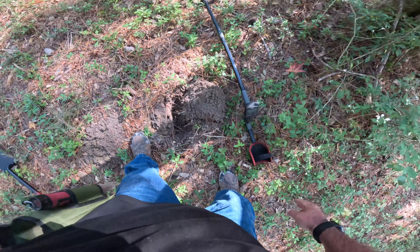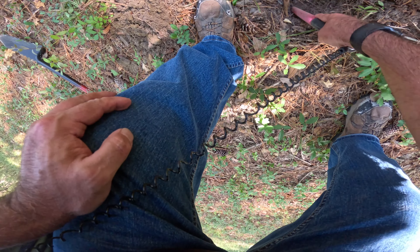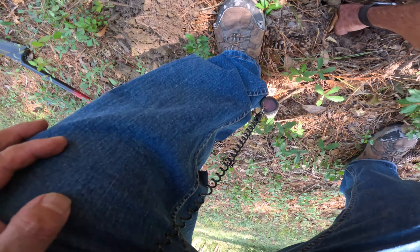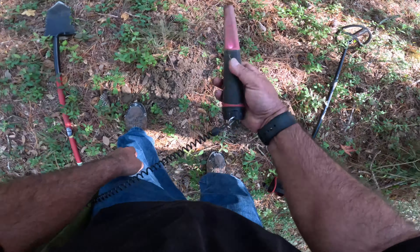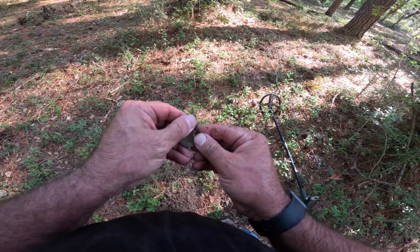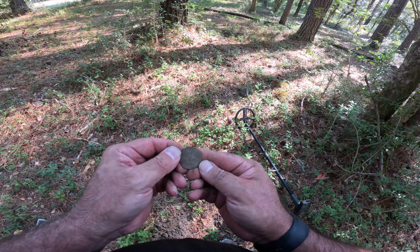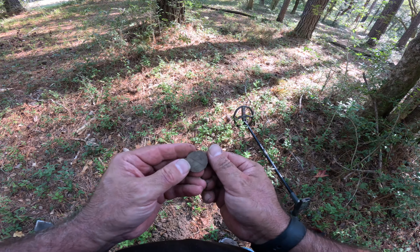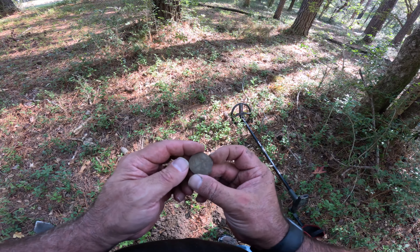It's still down there - let's see if we can find it with the pinpointer. And that's exactly what we got - we got us a button! I'm going to have to clean this one up. This is definitely something I've never seen before. Let me clean this up and see if I can get something off of it.